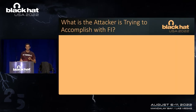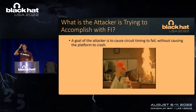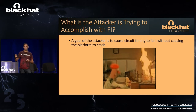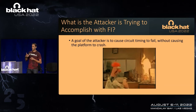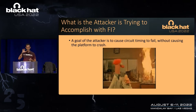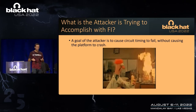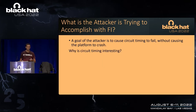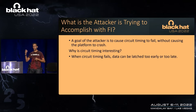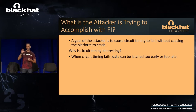So what is an attacker trying to accomplish with fault injection? Really what they're trying to do is get circuit timing to fail without causing the whole platform to crash. Because if they do a fault injection attack using voltage, clock, EMFI, or heat, and the platform just crashes, then there's no point. So they really want to cause circuit timing to fail but have the platform — the entity under attack — not completely crash. Circuit timing is interesting because when it fails, you can get data to be latched either too early or too late. We're going to focus on latching data too early because that is in the scope of under-voltage attacks.